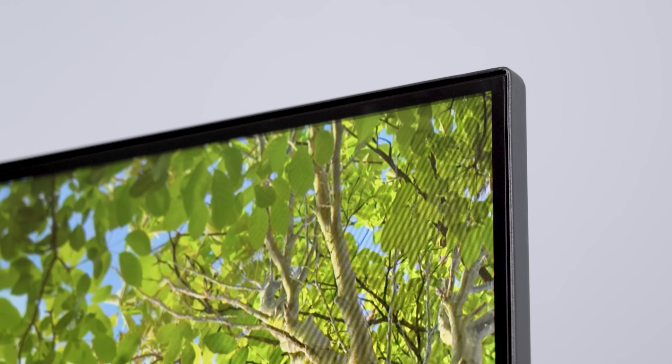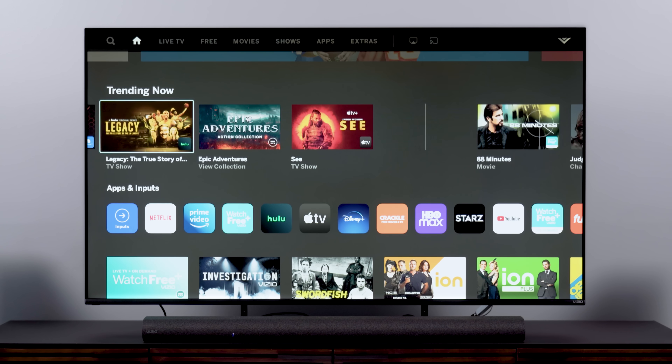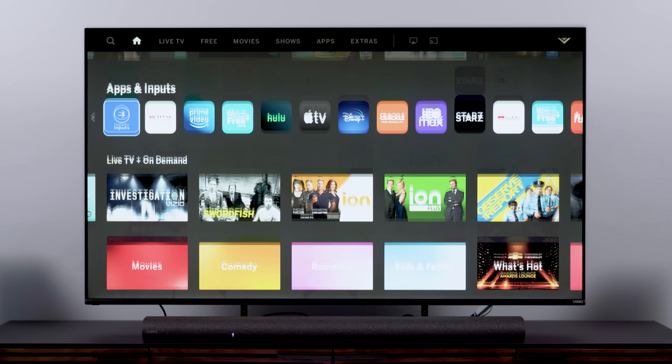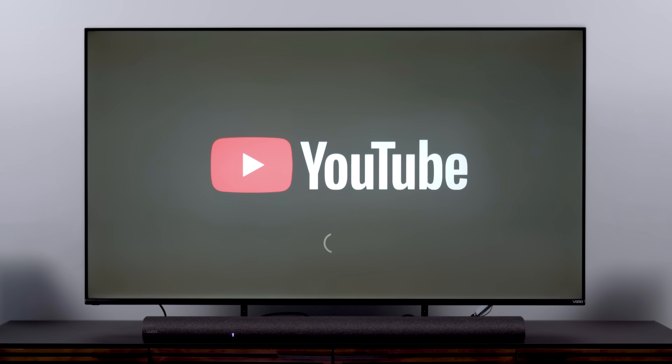Let's start with SmartCast because that's been my Vizio whipping post for a few years now. Well, here's the update: I still don't love it, but I don't hate it either. Why? Because it moves now. The processor running this thing must have seen a serious upgrade because it is zippy as all get out. No lag when navigating or tapping in usernames and passwords. Apps load as quickly as they do on pretty much any other platform. And no crashes.